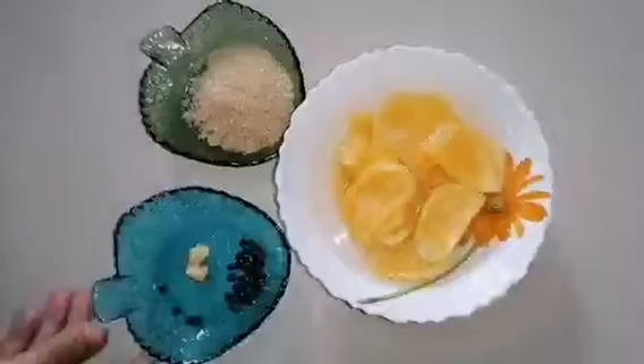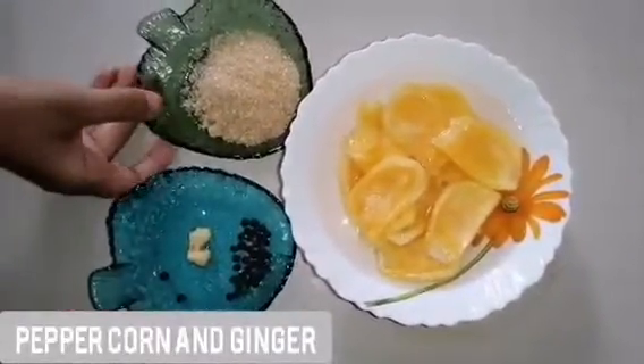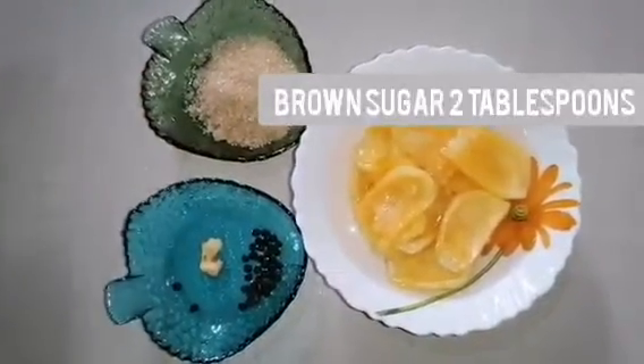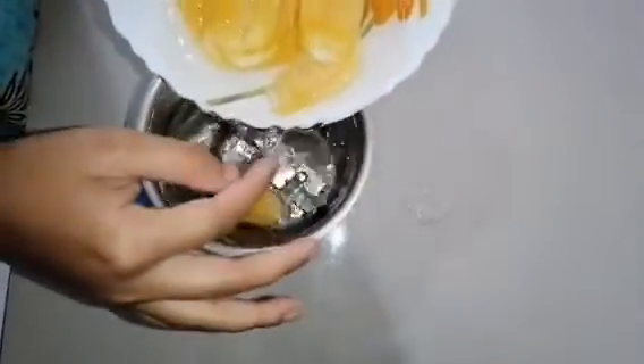I have taken a few peppercorns and ginger, and two tablespoons of brown sugar. The reason for adding peppercorns is to make the juice easier to digest.